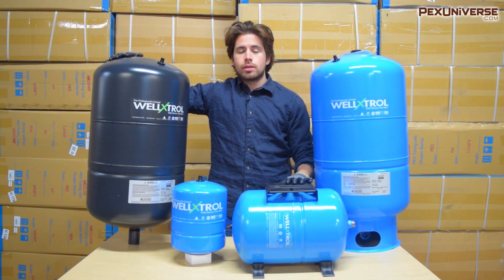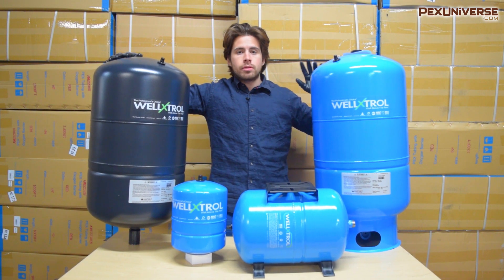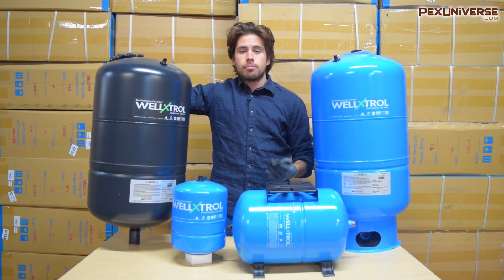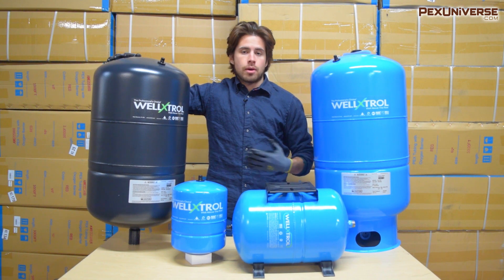The amount of water delivered between pump cycles is called drawdown, and the greater the well tank, the larger the drawdown capacity. This means the pump will run less, which saves you money and energy and also extends the life of your pump because it's not working as much.